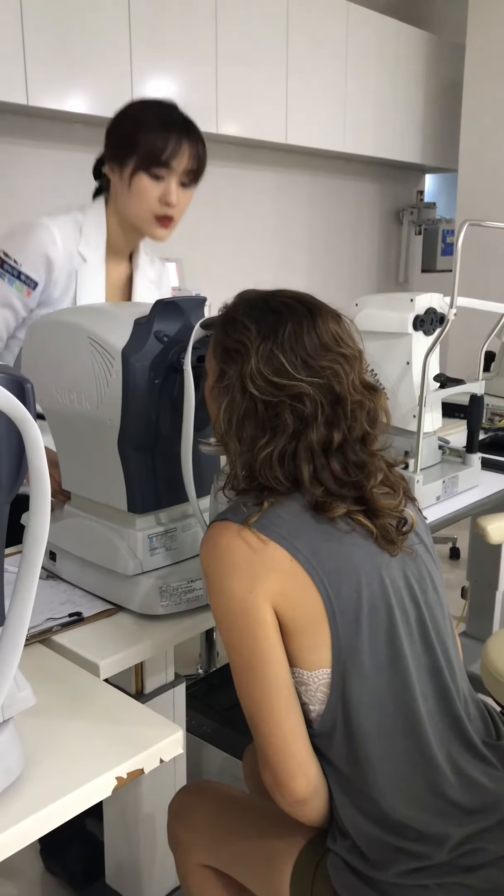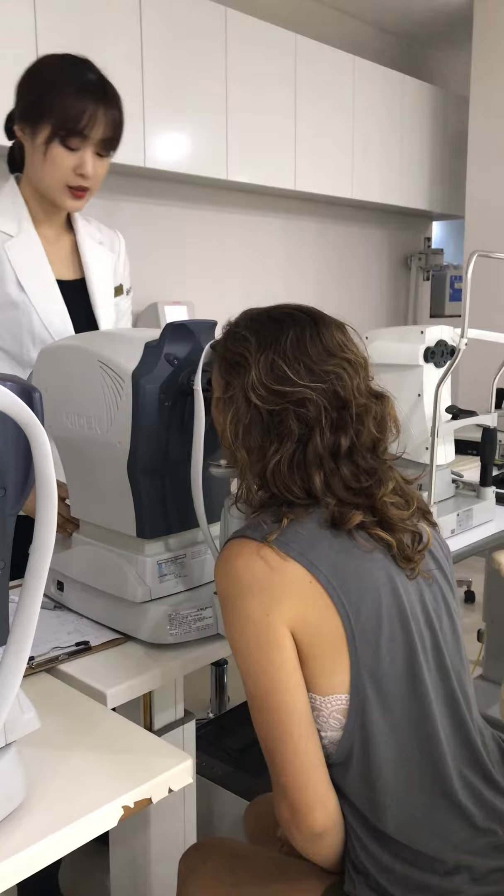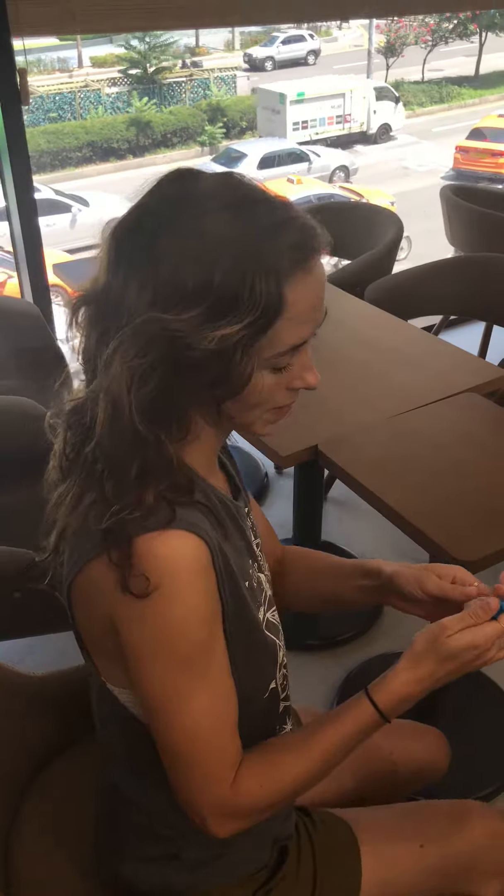Step one — checking her eyes. And she's done.